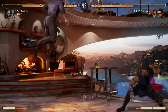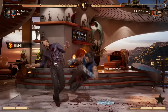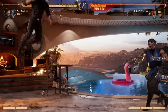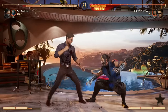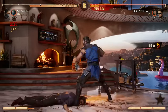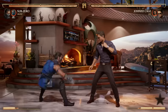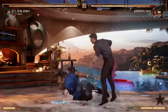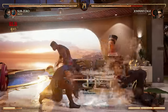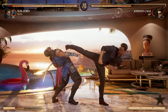Sub-Zero is great — he's got a lot of mixups. Your 2-1-2 combo is an overhead, he's got 3-4, and back 3-4, both are lows and they're good combo enders. He's also got 1-2-2, which is also an overhead. Those are your main forms of mixups: 4-4 for a low, 3-4, back 3-4, 1-2-2 for an overhead, and 2-1-2 for an overhead as well.